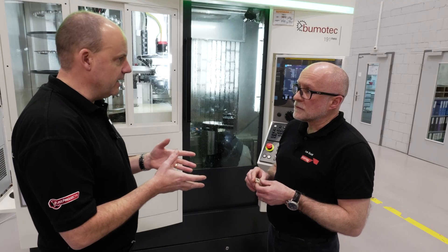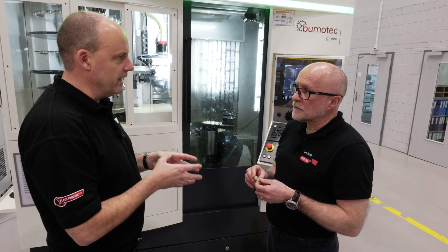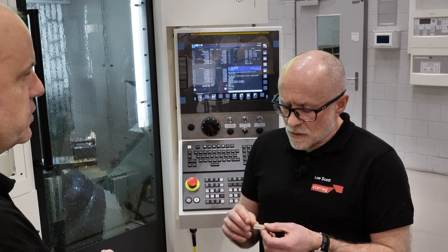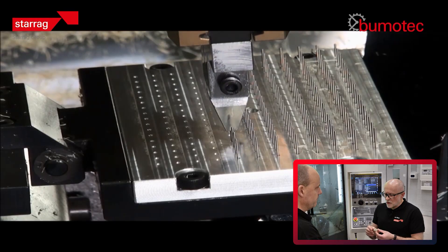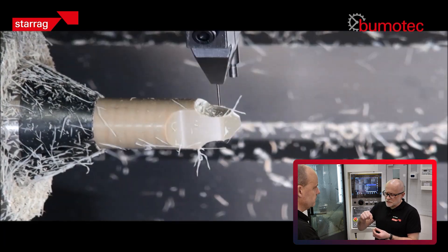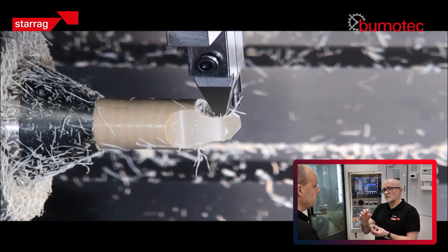One key point we haven't spoken about yet is that PEEK can't actually be detected on an x-ray. To overcome that, these products have two pins fitted so that on an x-ray those pins can be seen and the surgeons can see the orientation.